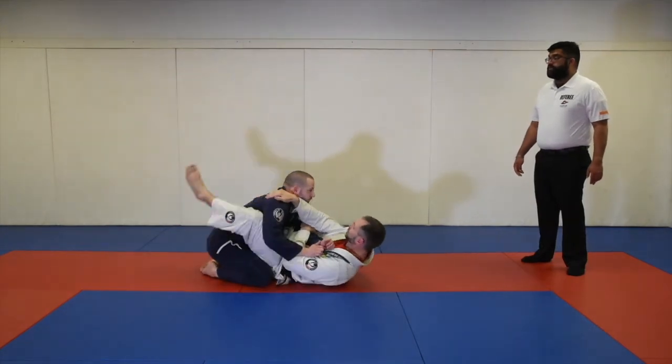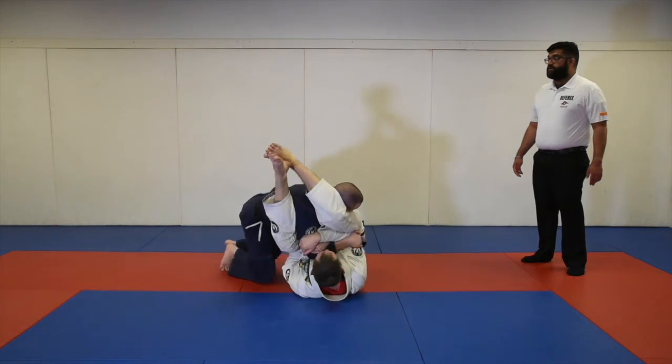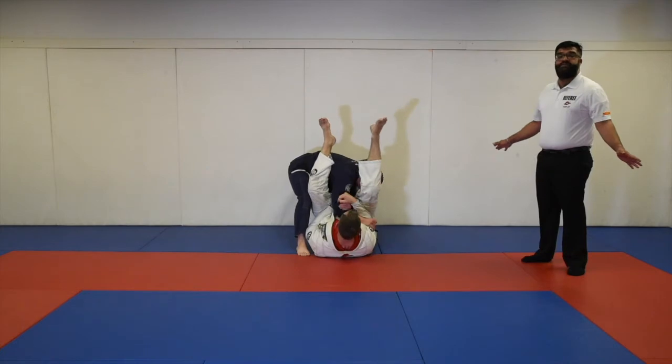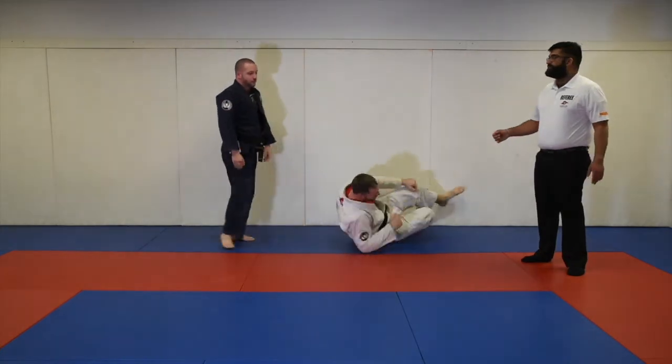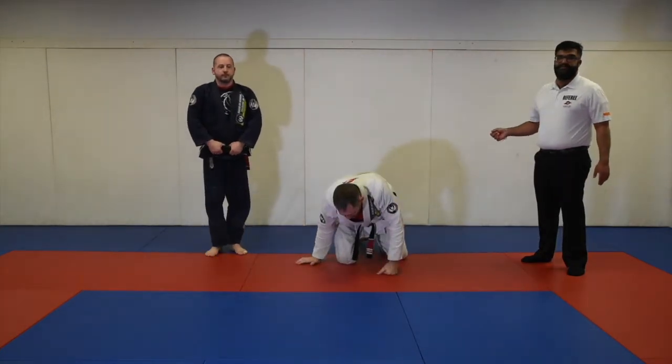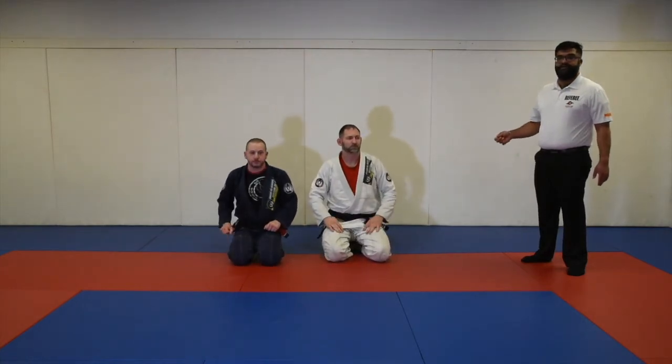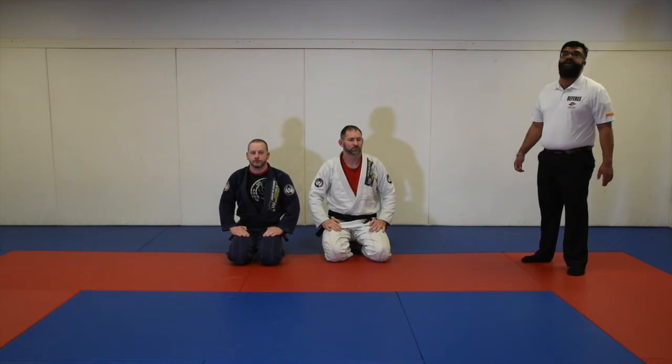In another scenario, Professor Mike is going for the arm bar and Professor Lane's escape is simply to run out of bounds. This does not constitute a legitimate escape — you are not allowed to run away from the action. If this occurs during a match, you will be immediately disqualified for running away from action.